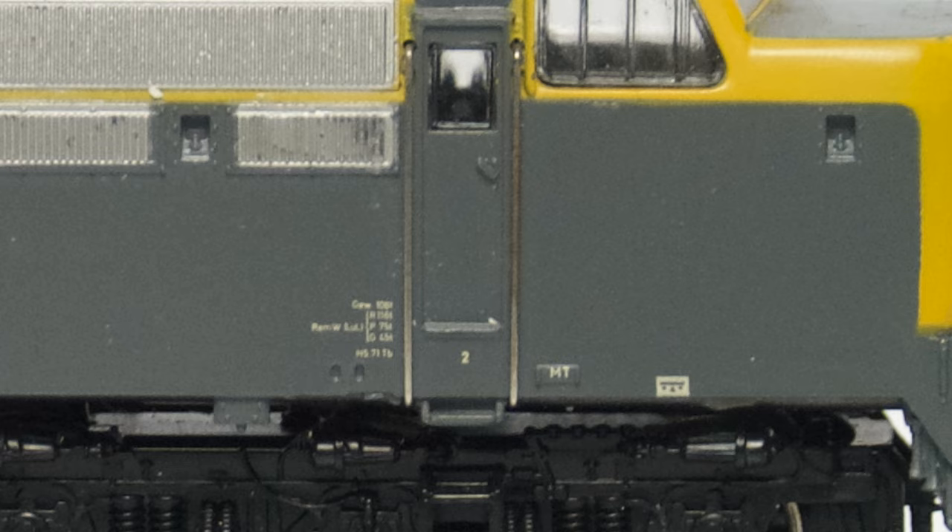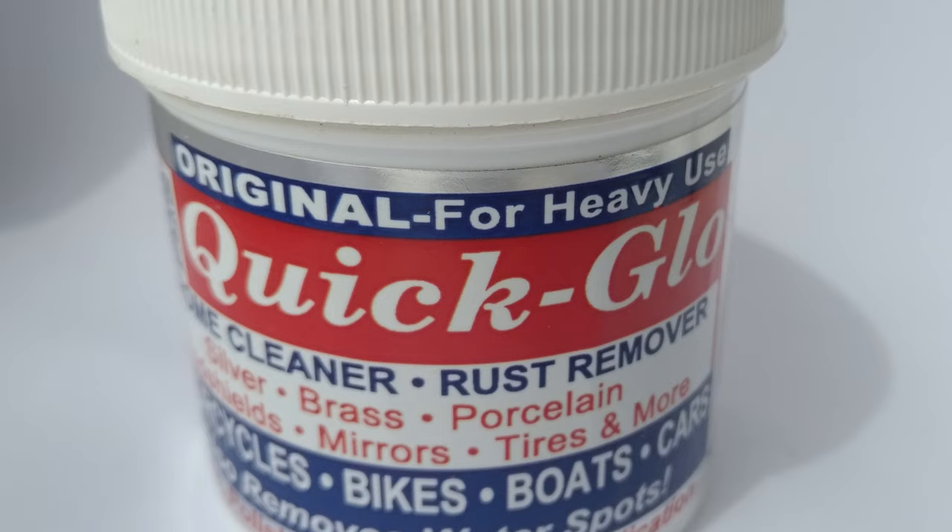But we can fix that relatively easily. I usually take the handrails off and then use a product called Quick Glow, which I rub on their surface. This product is water-based and applied with a damp sponge or cloth. The rubbing action on the metal will remove the rust and leave a protective coating to prevent rust from settling again and to repel dirt. This product works usually very nicely for me.